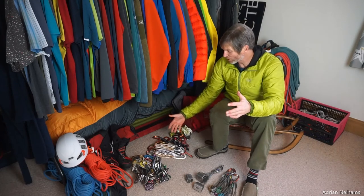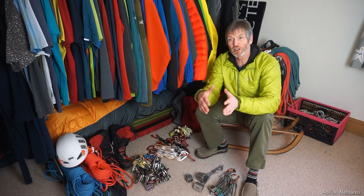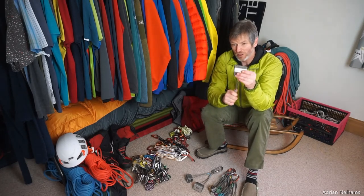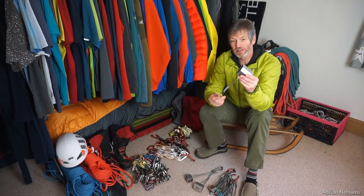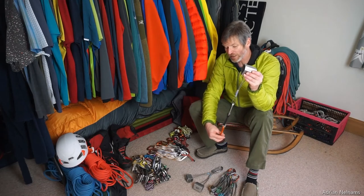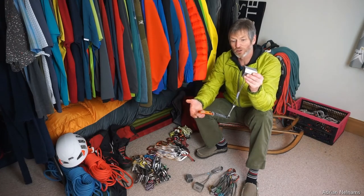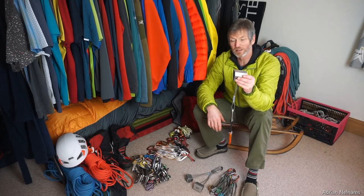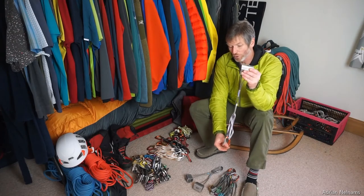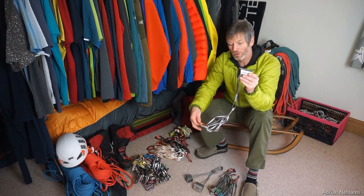I carry a nice spread of quickdraws from small and medium through to longer lengths, as well as extendable quickdraws. When you place a wire in a funnel-shaped crack it's secure for a downward pull, but it's really easy to lift the wire out if you clip a stiff quickdraw into it — the friction of the rope as you climb past can lift that wire right out of the crack.